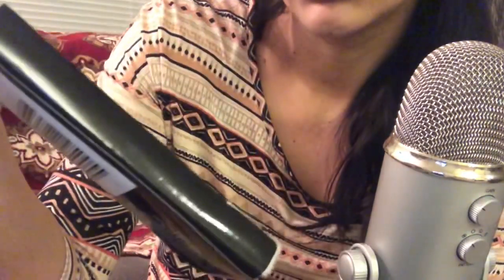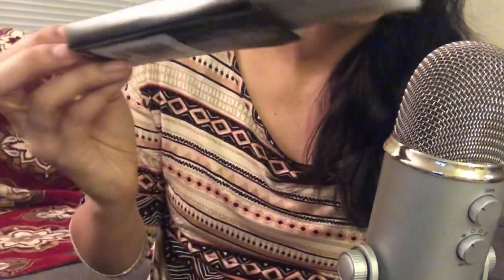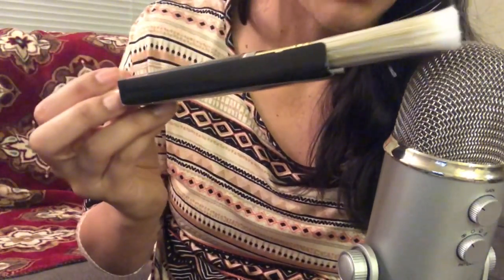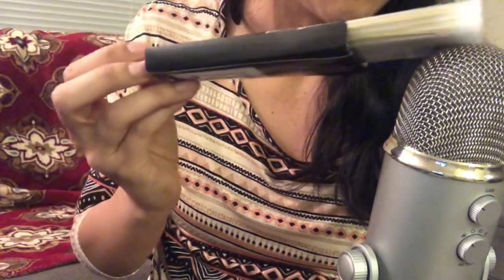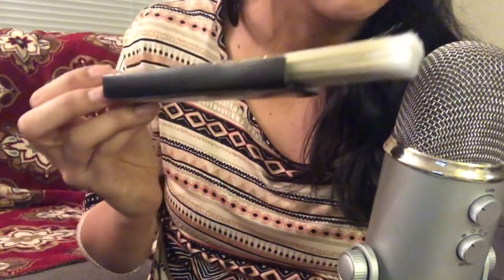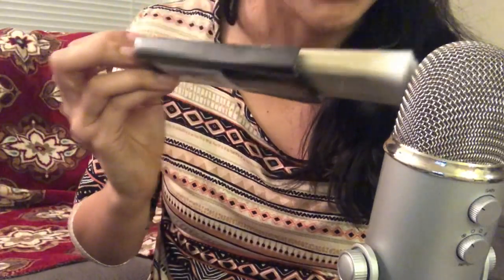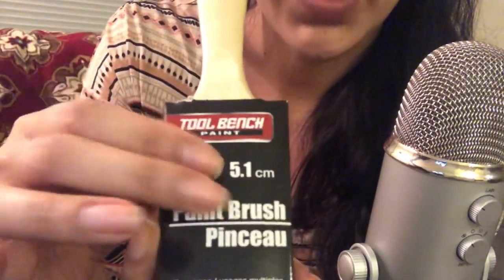The next thing I got was two paint brushes. So I picked up two of these brushes.